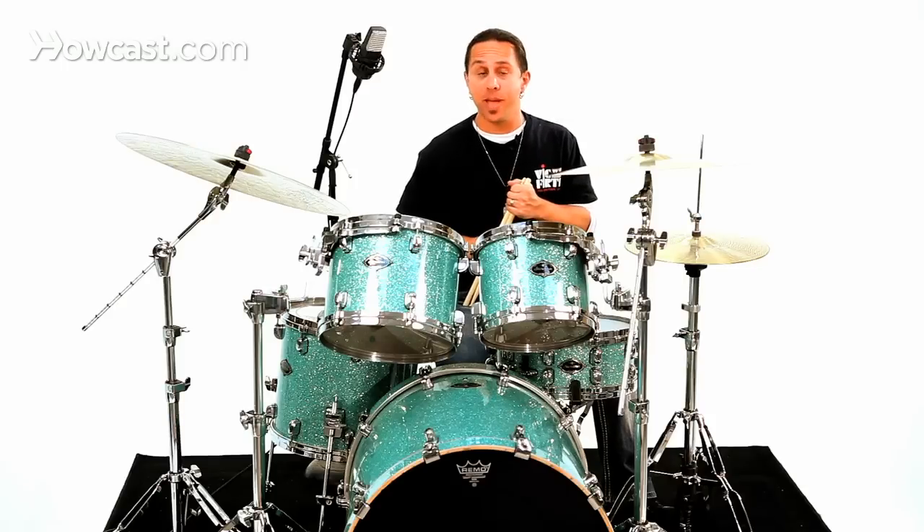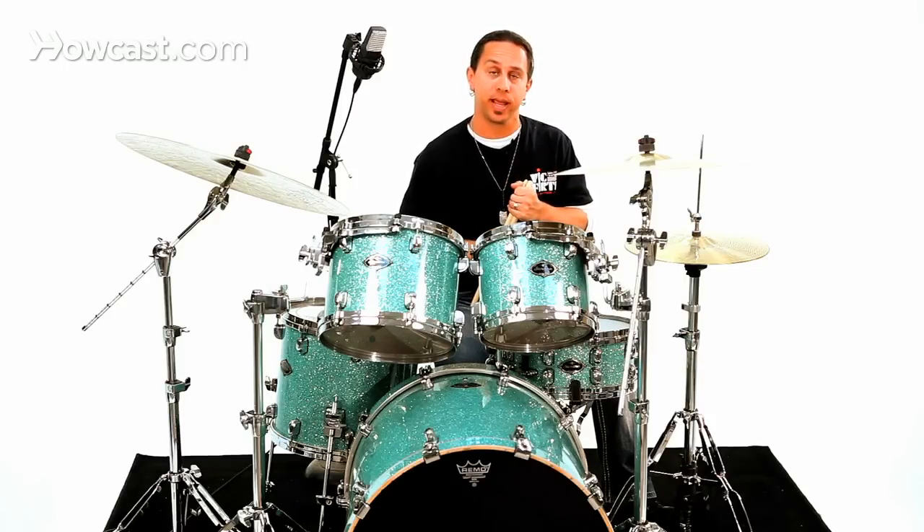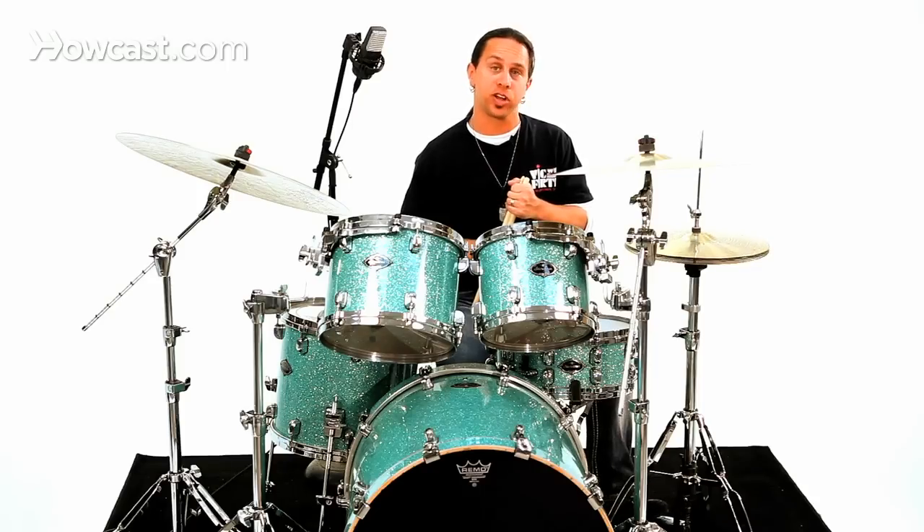So although there are many different variations of rock rhythms and this is just the beginning, this is a great place to start to understand grooving.